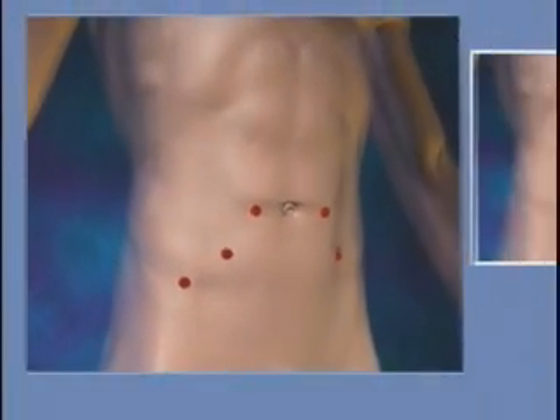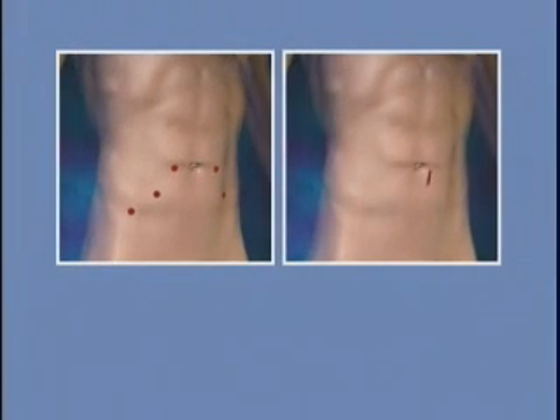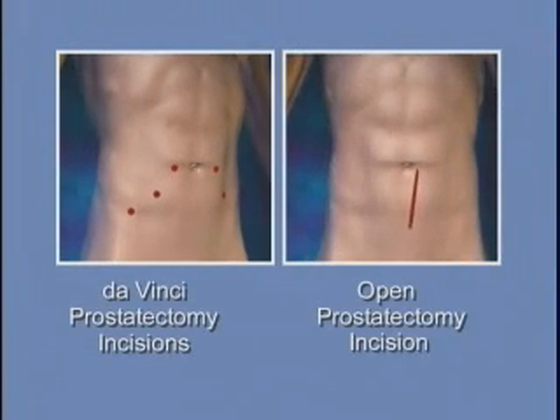Prior to da Vinci prostatectomy, the conventional approach to removing the prostate gland required a large open incision in the lower abdomen. With the advent of this new procedure, recovery time is quicker, and the patient enjoys significant benefits that change the experience of surgery.